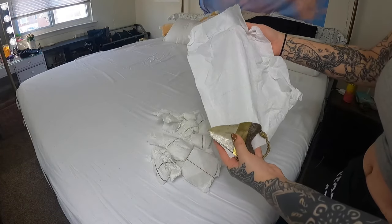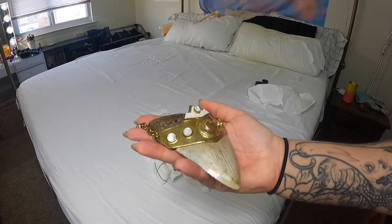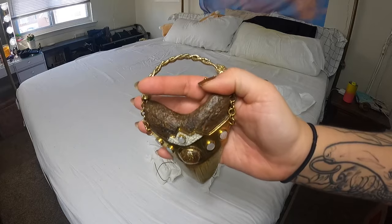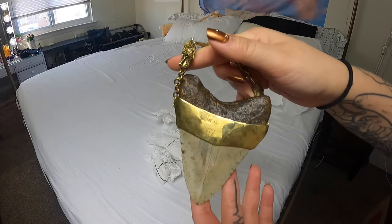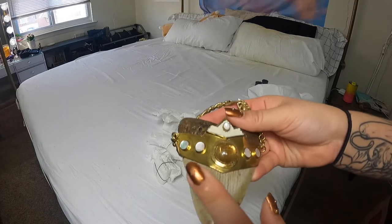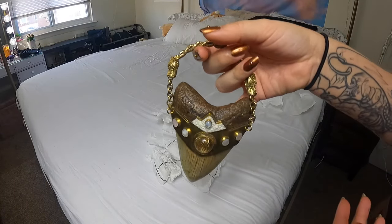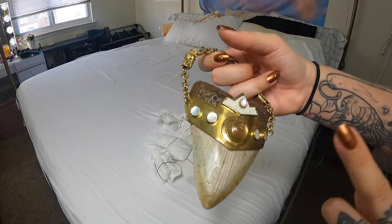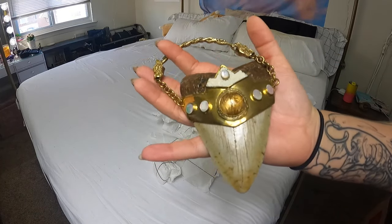Right off the bat, starting with the winner — these are my Megalodon teeth weights. These are from Diablo Organics, and they're beautiful, they're one of a kind. They're actual Megalodon tooth fossils, and they're so cool. They've got Rutilated Quartz and Mother of Pearl. These are the heaviest and I think the most expensive pair in my collection.